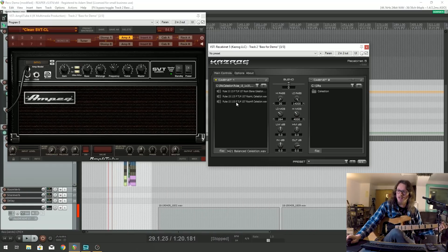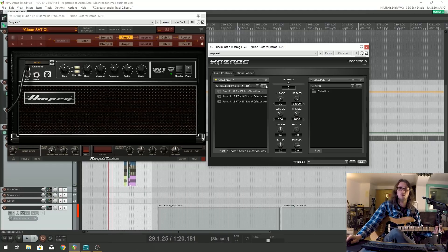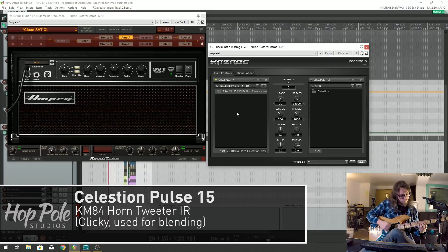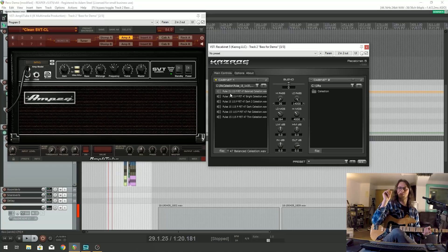We've also got a Neumann TLM 107, which is the room mic - if you're blending impulse responses it can give you a bit more realism on the bass. And we've got a KM84, but that's only on the horn of this speaker, which is where all the treble can come from. That doesn't sound particularly nice on its own, but it's something that is usually meant to be a small percentage blended in when you want an extended top end - a lot of cabinets have a tweeter horn that you can just add a little bit of, which is something I do quite often on really aggressive bass tones.